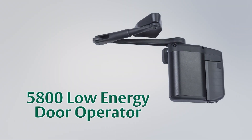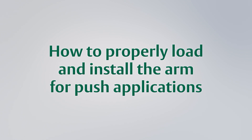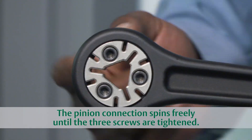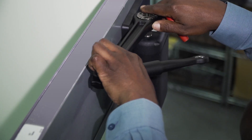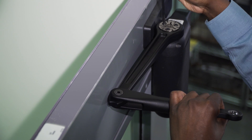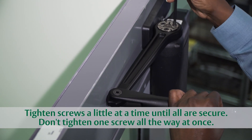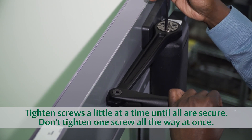When installing the Norton 5800 low-energy door operator in a push application, it's important to load the arm for proper operation. Note that the pinion connection spins freely in the arm and doesn't lock into place until these three screws are tightened. First, place the arm onto the triangular pinion shaft and push the joint of the arm all the way against the door. Keep the arm in this position and gradually tighten the three screws. It's best to tighten each screw a little at a time, much like you would tighten the lugs on a car tire.